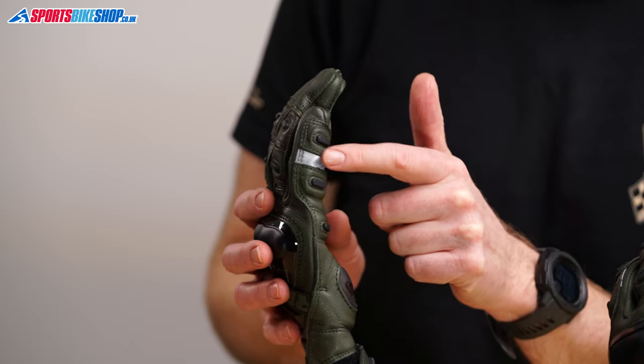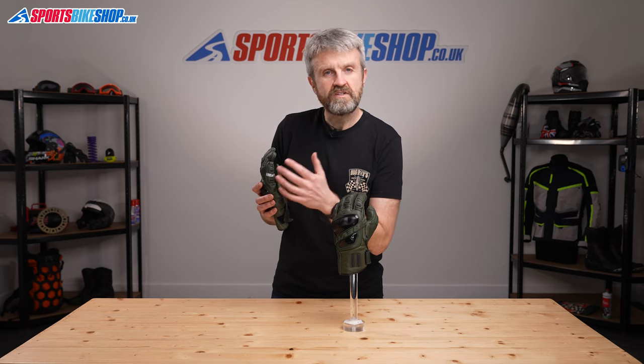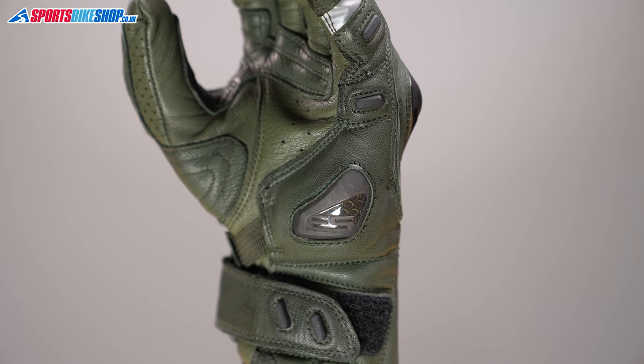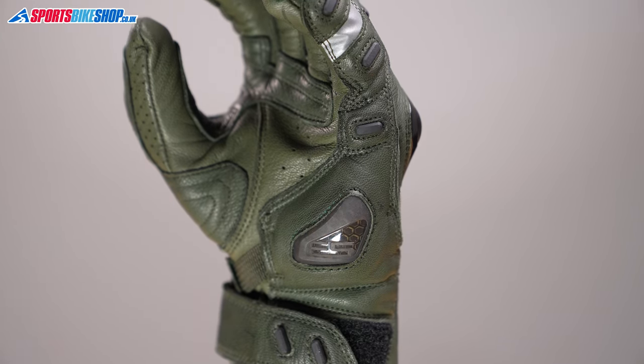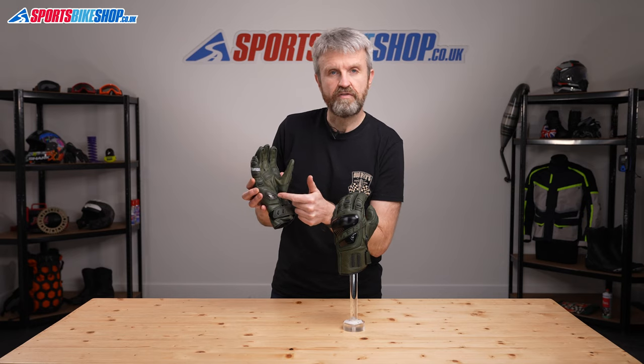There's also a light reflective panel here to help you stand out at night. That overlay also has a scaphoid protector at the bottom that's designed to bolster the abrasion resistance and also reduce friction in case the worst happens and help protect you against wrist injuries. There are then extra overlays around the part that grips the handlebars and also at the base of the thumb.